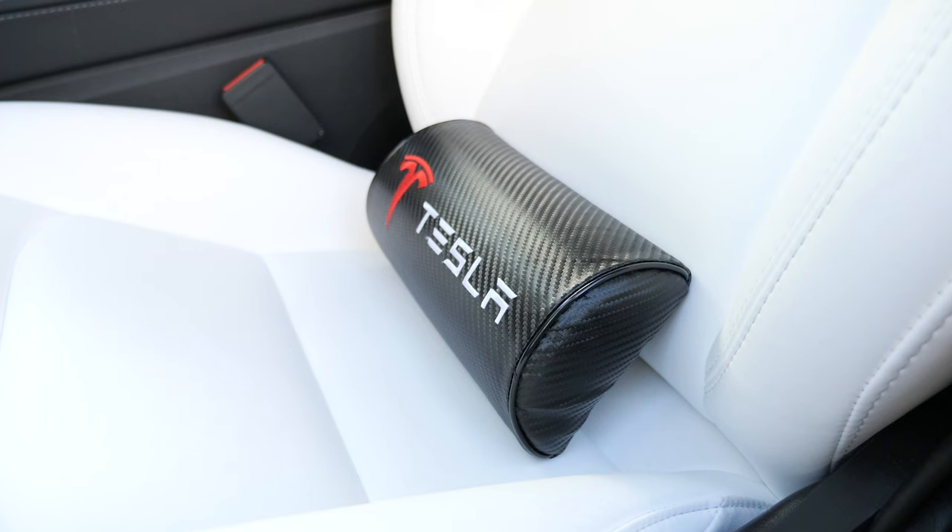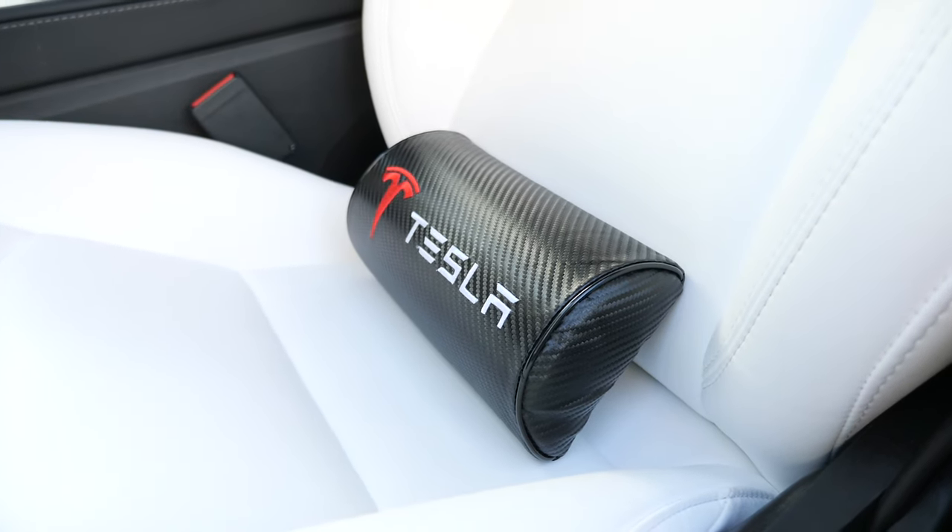I don't have a back problem normally, but with every car, every time I drive for hours it always hurts my lower back. So I would always have some kind of pillow to support the lower back and then the pain goes away. Now that I own a Tesla, just like the rest of us, we go crazy with accessories. I keep seeing this Tesla pillow, so I thought, why don't I try it out and see how it is.